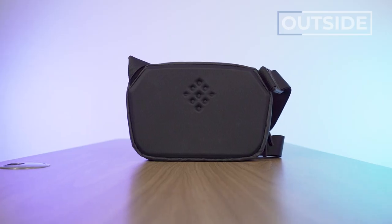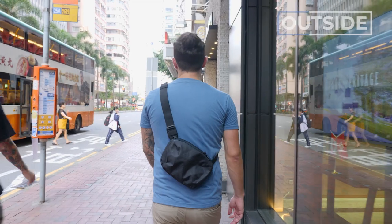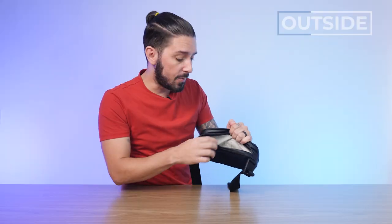Moving along to the back, we have a pretty basic back panel. You don't need a whole bunch of ventilation with a sling — these things are small — but these little dots here do help encourage a bit of airflow. It is a harder back panel, which is nice because it offers a little extra padding on your body. And if you're storing electronics in this back compartment, like a Kindle or a small tablet, it'll help protect it.